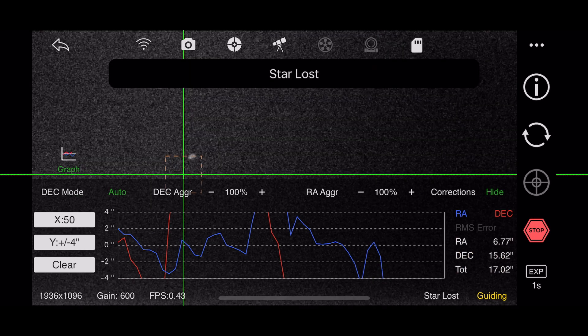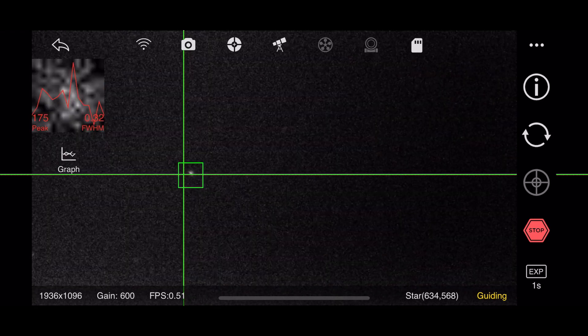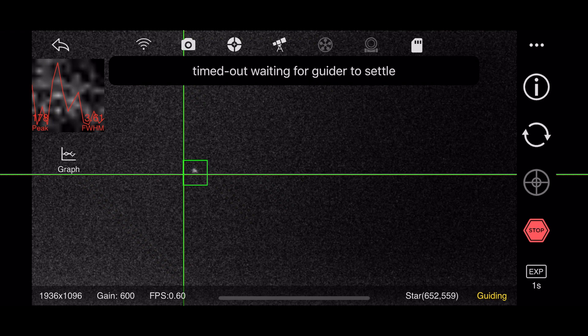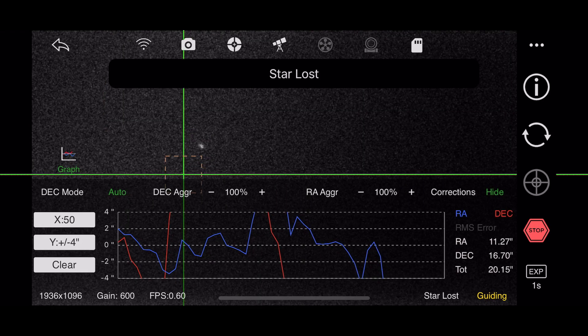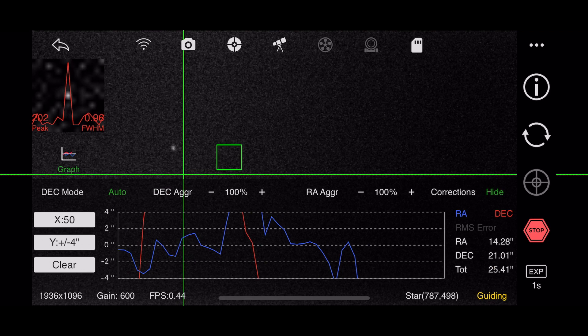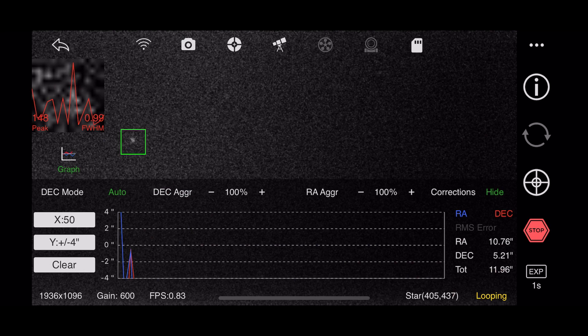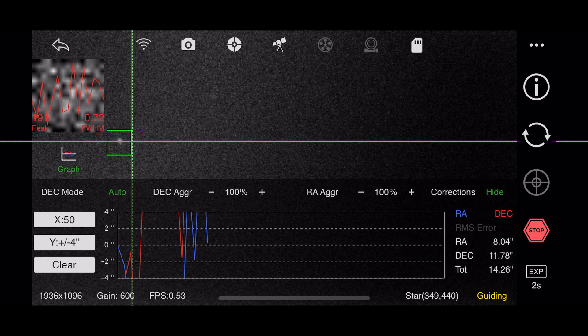Another typical guiding session — the recording isn't that great, there are a lot of skips in it; I was using the built-in screen record feature. I've tried everything I know how to do: leveling, polar alignment with the SI Air, polar alignment with the telescope. I've tried turning PEC on and off.